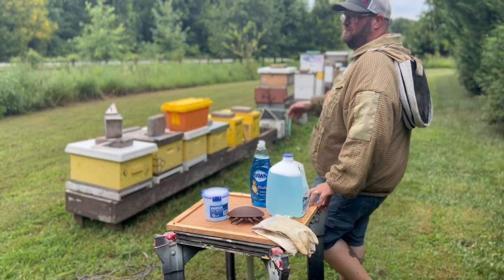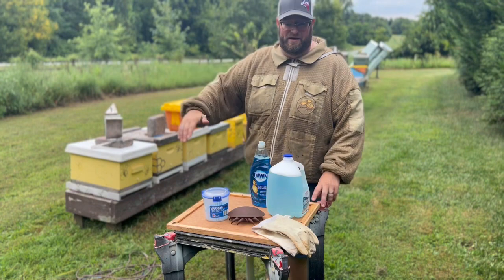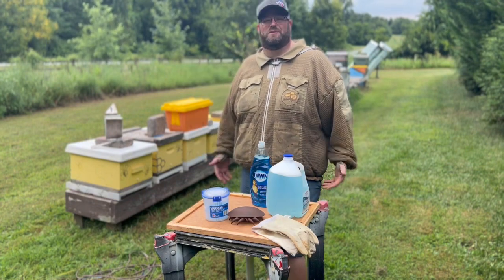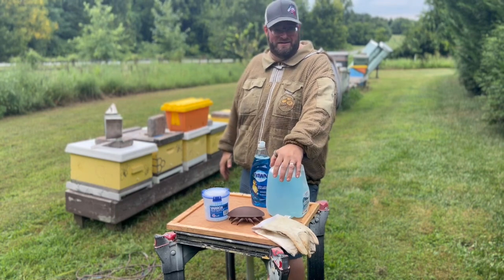Hey, it's Jason from Bohemia Bees, and we are in the apiary talking about a topic that most beekeepers really like to avoid, and that's treating for Varroa mites.